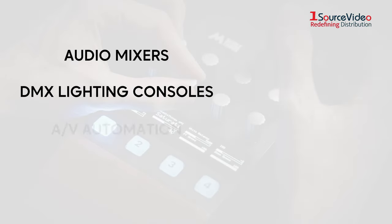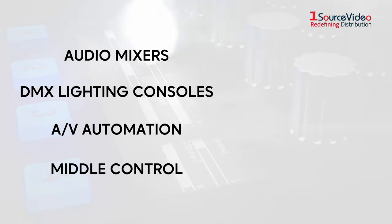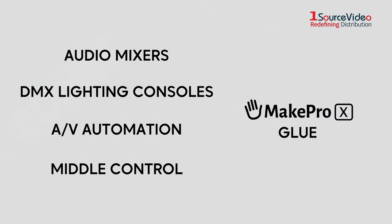Audio Mixers, DMX Lighting Consoles, AV Automation and MiddleThings Middle Control can all be controlled by the MakePro-X Glue software, which translates the remote USB instructions into readable messages for these different ecosystems.